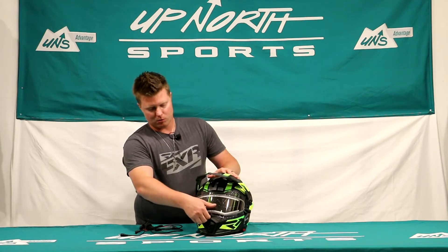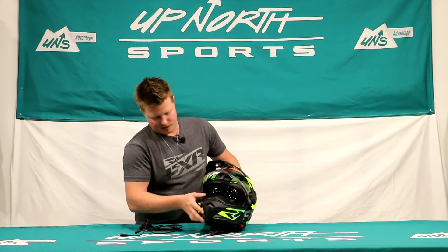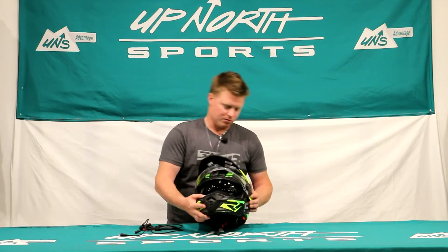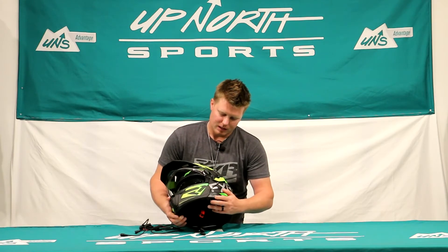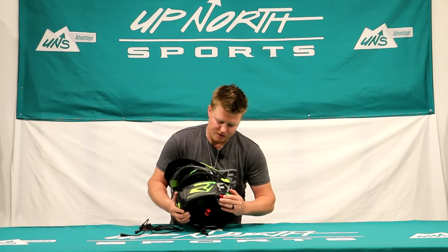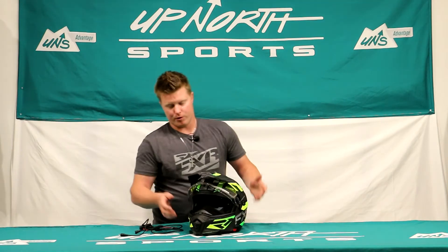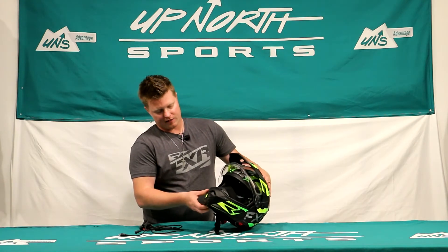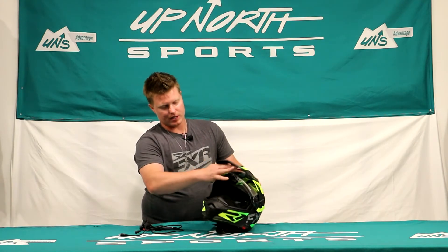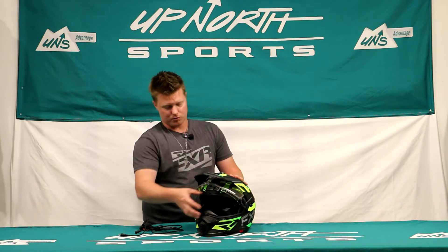This is a dual sport helmet — not only will the chin bar open up, but the shield portion opens as well. It has the breath box included, which is really nice. On the right you'll see the tab and button for the drop-down sun visor, giving you a smoke sun visor option. That's a great feature for trail riders putting on a lot of miles. You can also throw goggles in here — any FXR goggles will fit into this tremendously.